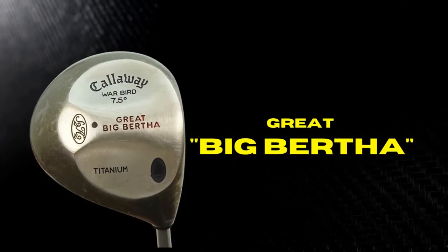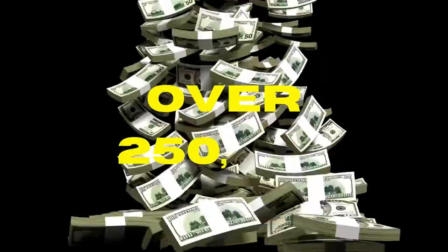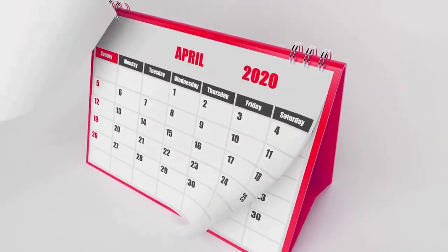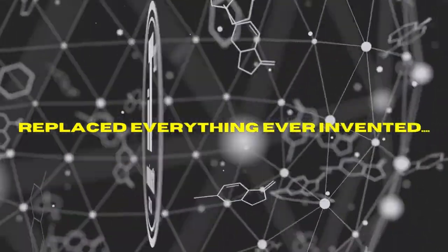By the time Callaway launched its first titanium driver, the Great Big Bertha in 1995, the US market was ready, purchasing over 250,000 drivers in just 12 months. At this time, titanium heads had completely replaced everything else ever invented.